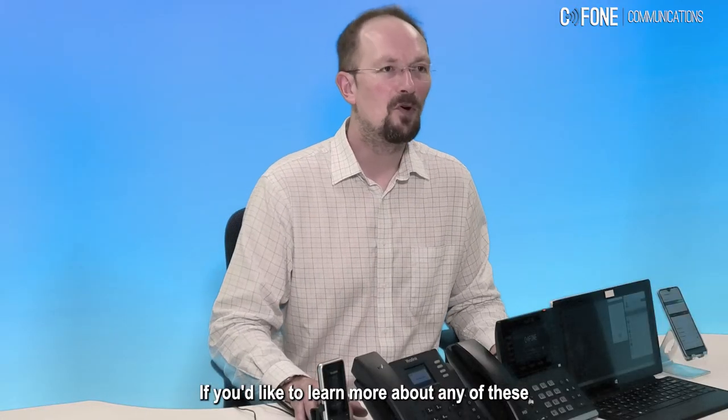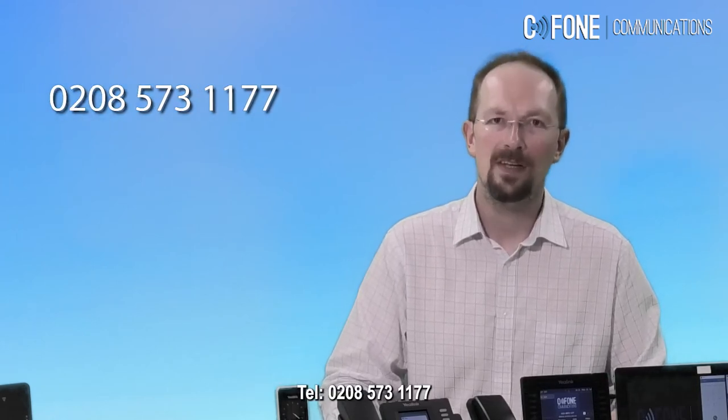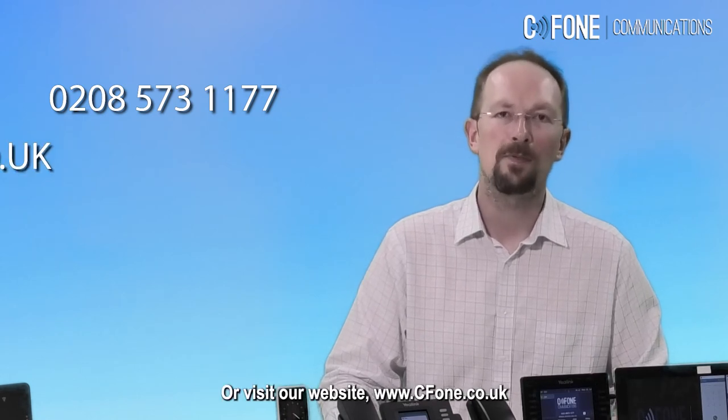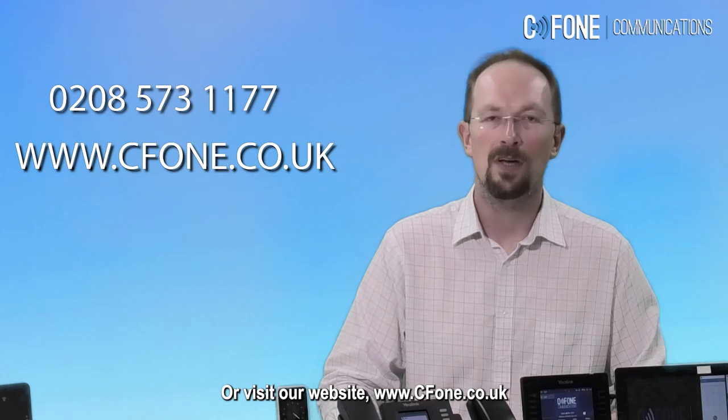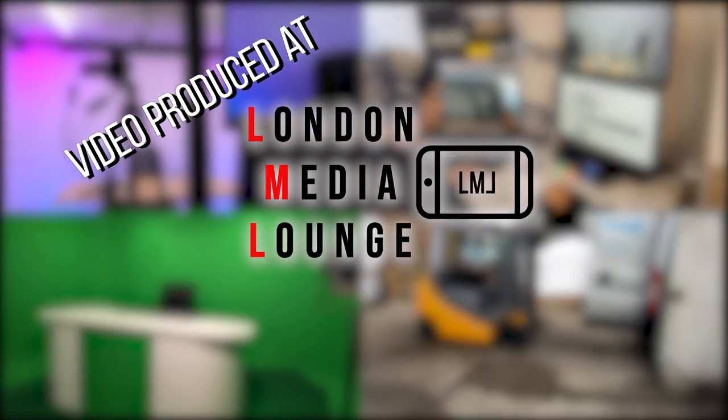If you'd like to learn more about any of these products we've been discussing, just call me on 0208 573 1177. My name is Mark, I'm from Cfone Communications, or visit our website at www.cfone.co.uk.